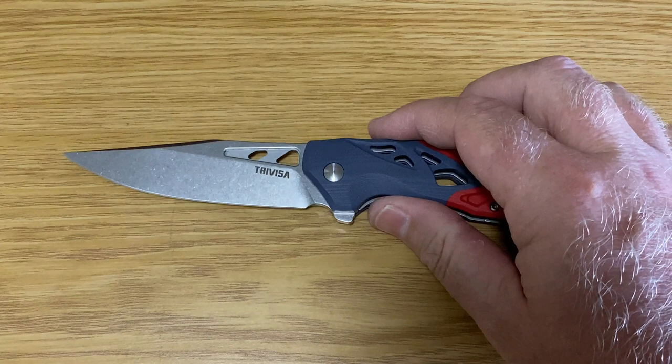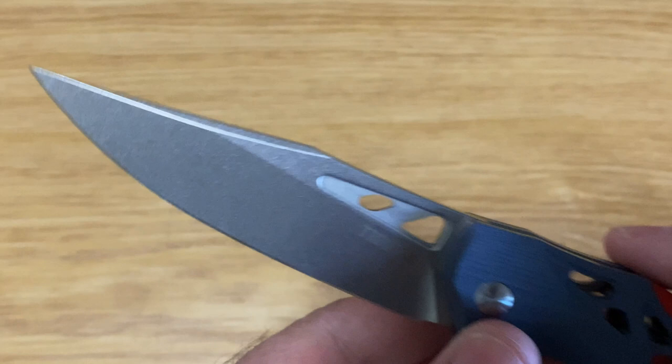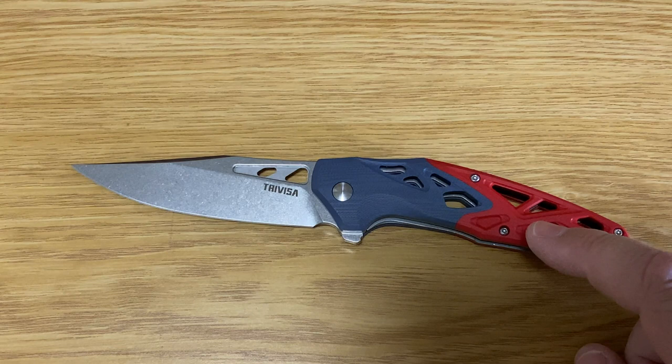It is a liner lock — again you can see there's great retention. This one's actually got almost 50% retention on the liner lock, and everything about it is just beautiful. The hardness will also be between 58 and 60 HRC on the Rockwell scale, with ceramic ball bearings.